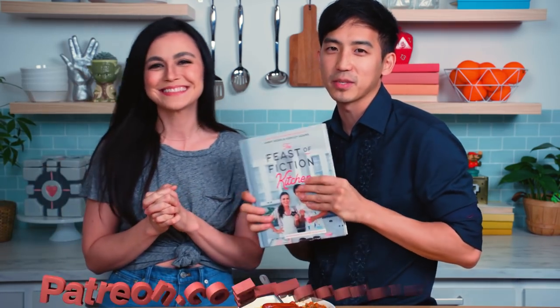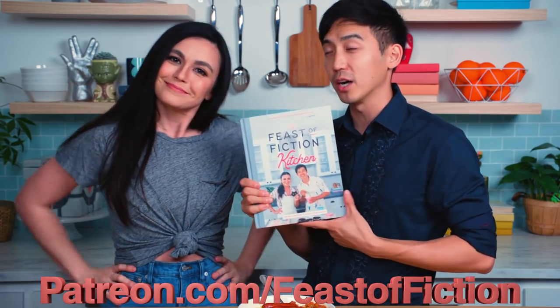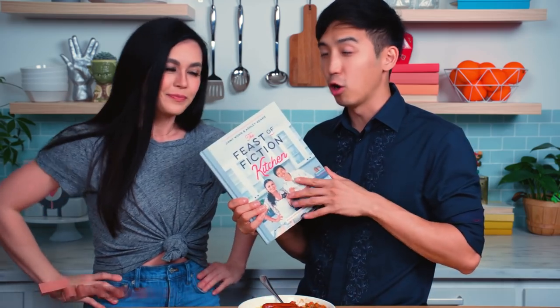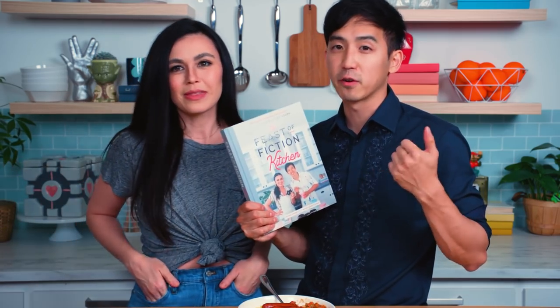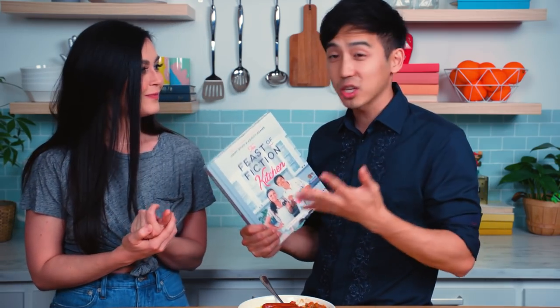Big thanks to our Patreons at Patreon.com/FeastofFiction — they helped us make this set and were a huge part in helping us make this book. There were a lot of hidden costs; we had to hire a food photographer, a food stylist, an art director, a director of photography, and a lighting person — not to mention Ashley doing months of testing on every single recipe. Our Patreons were a huge part of making that happen, so thank you so much to them. You can join our family as well at Patreon.com/FeastofFiction. Leave a comment below and let us know what you want to see us make next. Bye-bye!